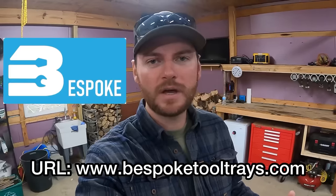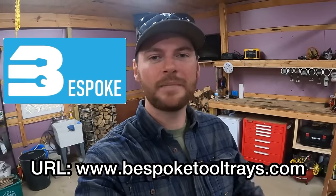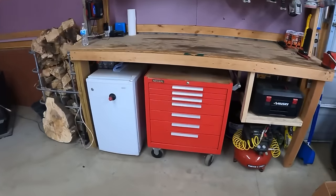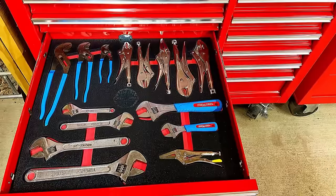I do want to mention before we go any further — today's video is sponsored by Bespoke, and we'll talk more about the services they offer, but they're going to assist us big time in organizing this toolbox. Before we get started, I want to show you what the state of our toolbox is today, so we have a before to compare to the after at the end of this video.